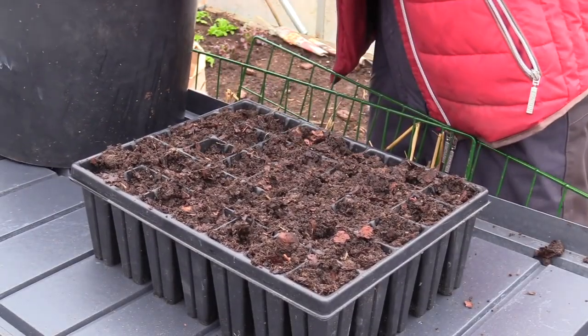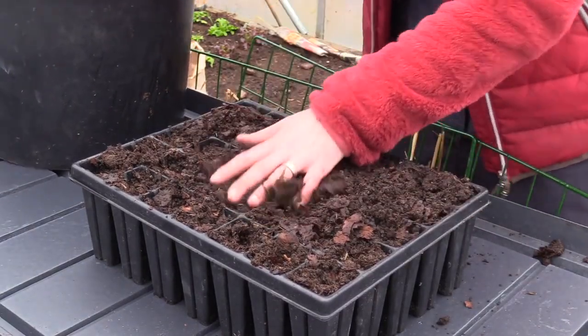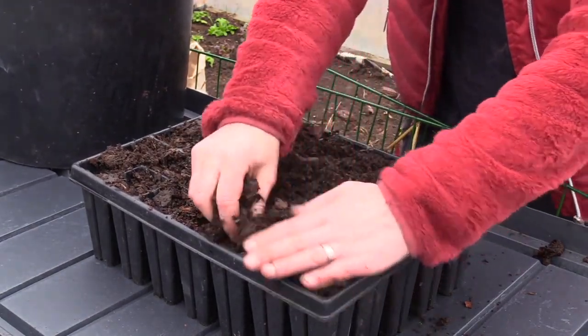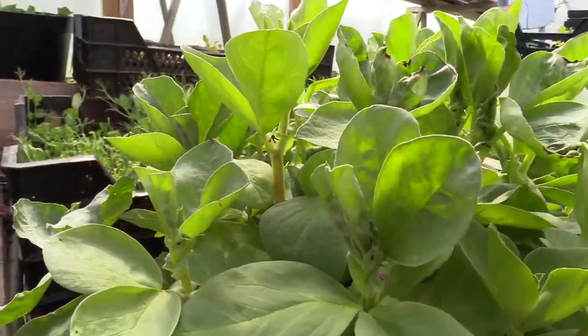Fava beans are actually quite well adapted to cold temperatures, so I usually keep them in my unheated greenhouse. I wait a few weeks and then it's time to plant them in my garden bed.